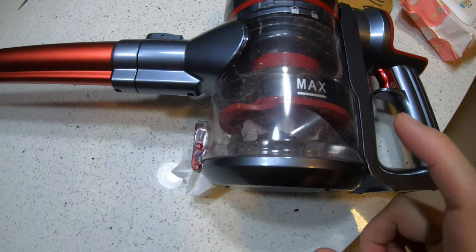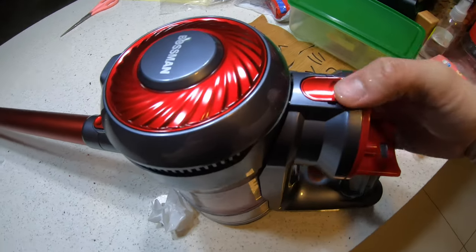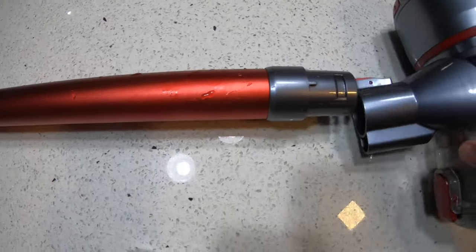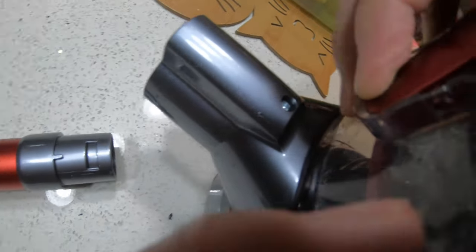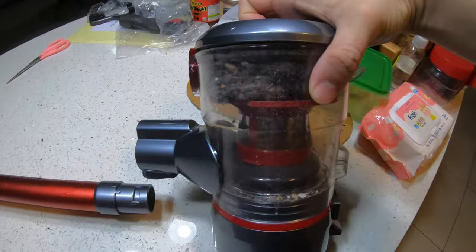Let's clear the dust bin. I'll take the main unit and press the button here to open it — oh wow! Just throw the contents in the bin. Simple — I don't even need to touch what's inside. Just throw it in there, close it back, and there you go. I can start working again.